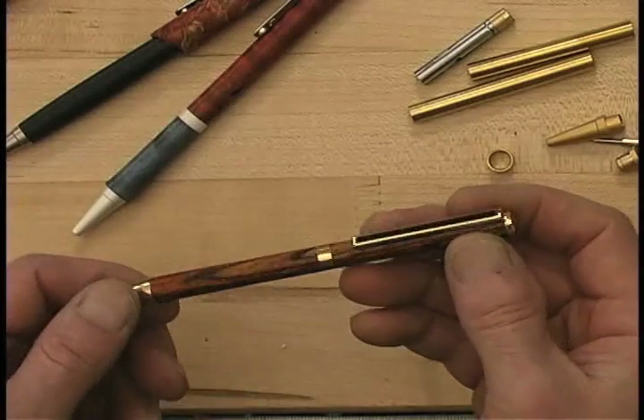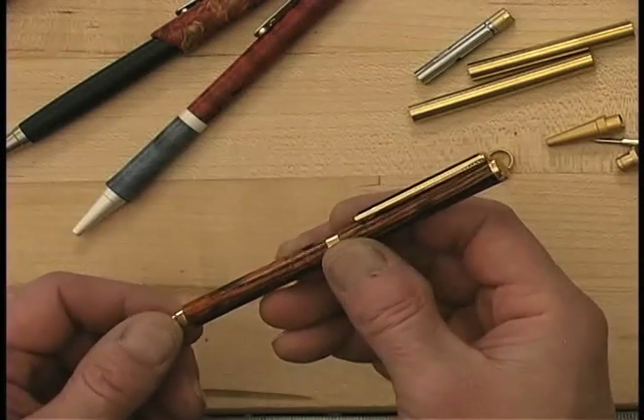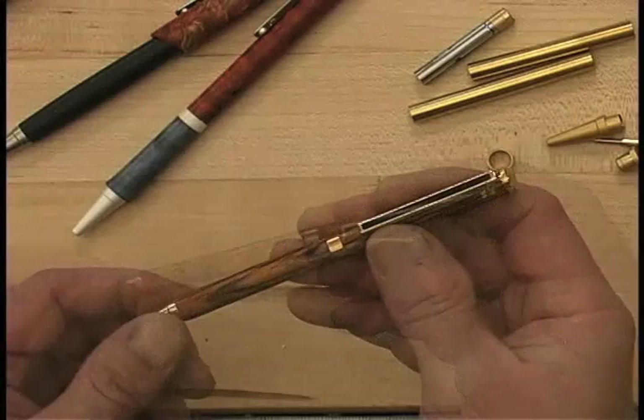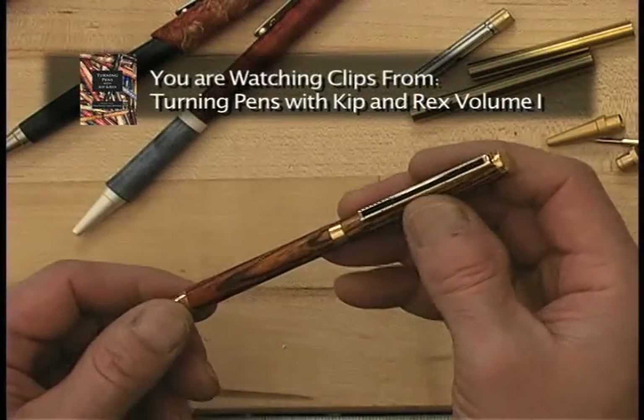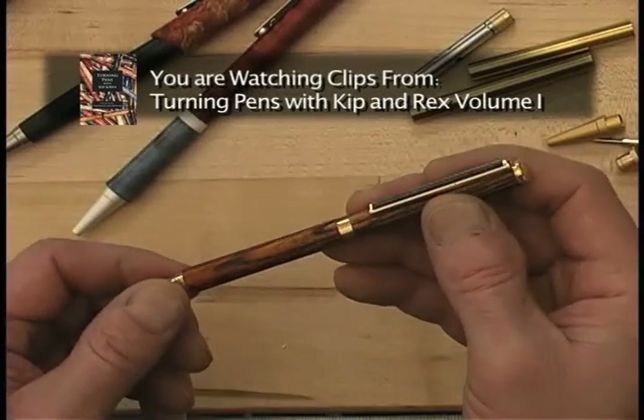This basic slimline pen that we've shown you how to make is actually the most popular pen kit and the most common. What we're going to do here is show you some variations of pen designs that can be made using the slimline pen part.